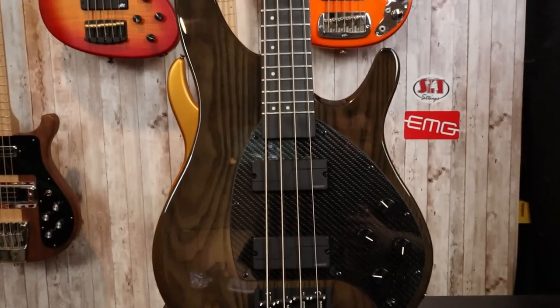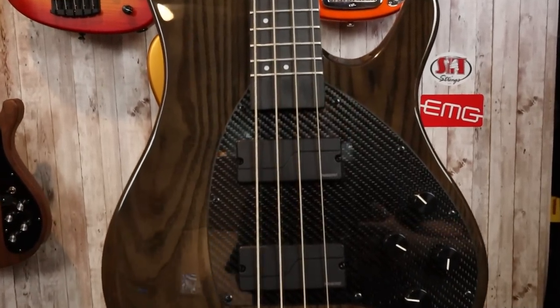This is the Apollo Pro from Close Guitars. We've already reviewed the Apollo Standard, and I was very impressed with that bass overall. I think Close is on the right track and getting ever closer to perfection. However, the Apollo Pro offers some additional accoutrements, including an upgraded body material with ash for this particular finish and Fishman Fluence pickups. We also get upgraded hardware, which I'll go over shortly.